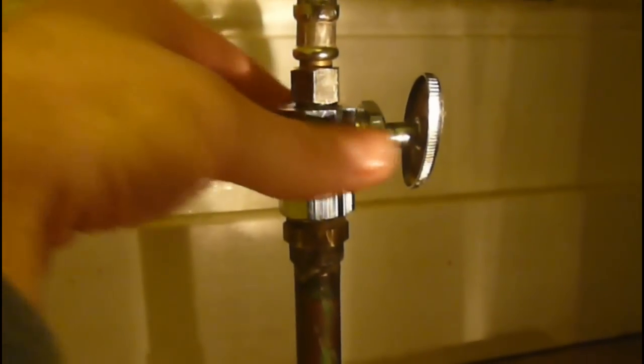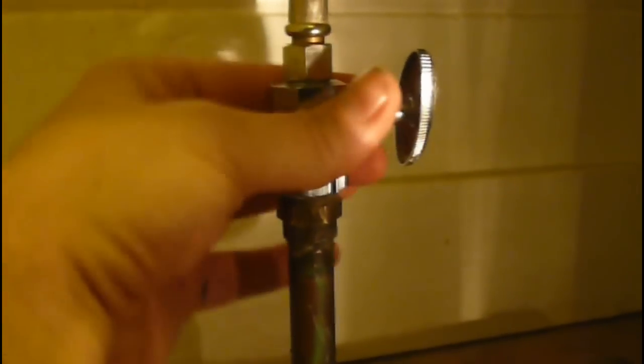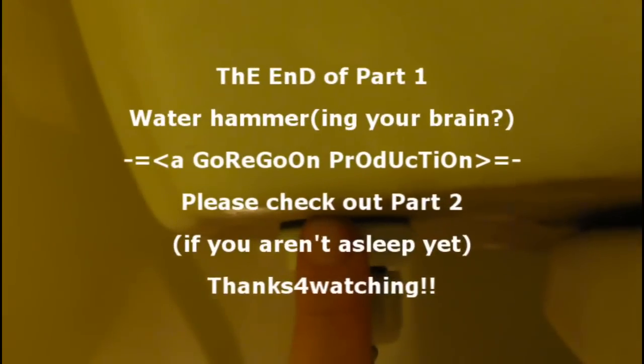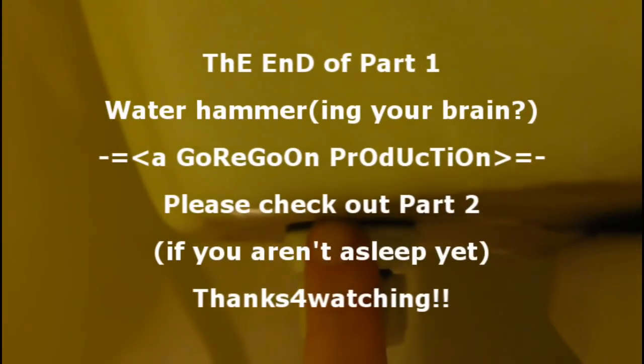That's good to go. Next — getting into my yoga positions here — I removed this plastic nut which holds the braided hose to the bottom of the tank. This plastic nut also holds the filler valve. Remove that, take it off. Now your filler valve is ready to be removed from the tank.